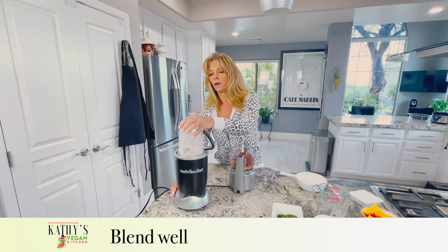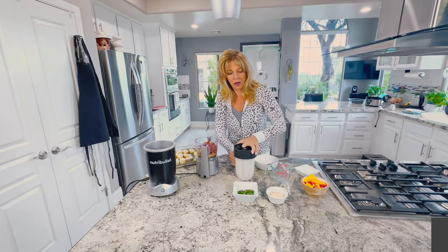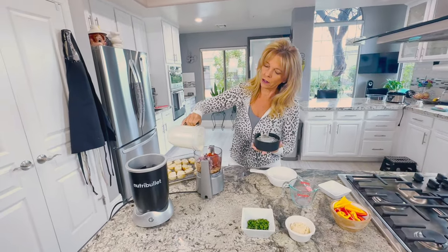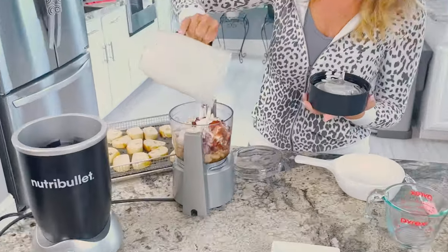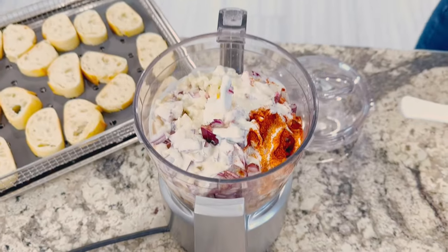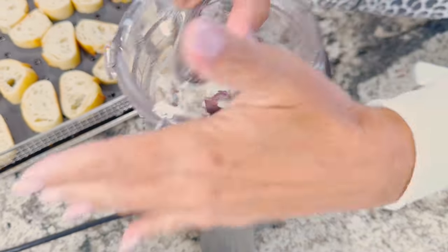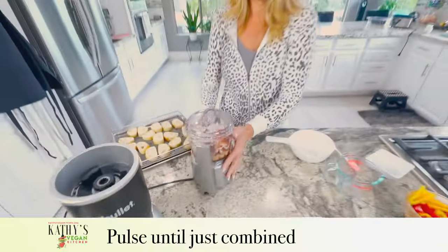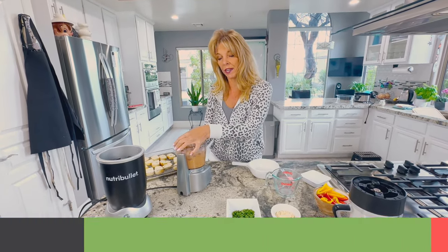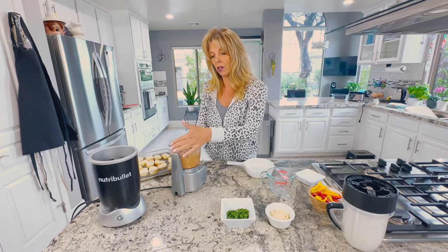We're going to add the cashew-buttermilk mixture to everything in the food processor. Oh, that smells good! You want to pulse everything together — you don't want it too mushy, it should be somewhat chunky. Pulse it until the whole beans are broken down just a little bit.